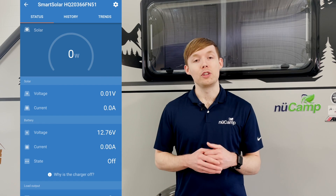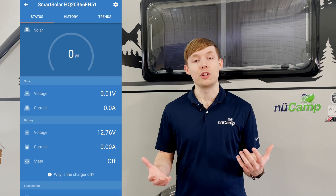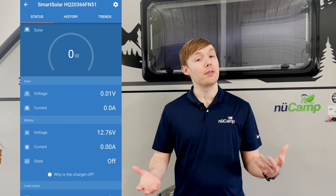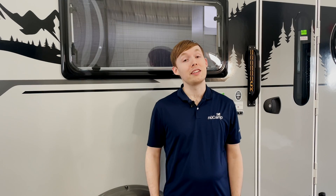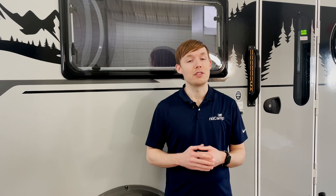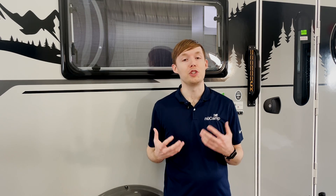It's important to note that you may see little to no wattage if there's not enough sunshine outside for the controller to begin charging, or if the battery is already full. One thing that is nice about our solar system is that it's completely automatic — as soon as there's sufficient sunlight hitting the panel, it'll begin charging the battery.